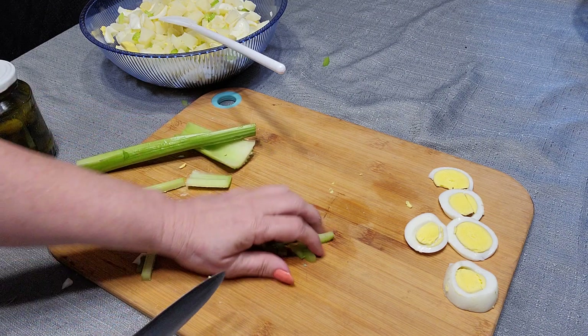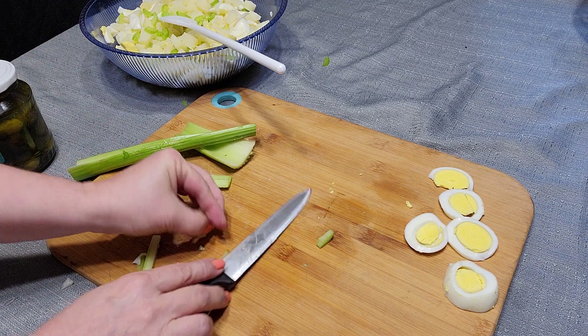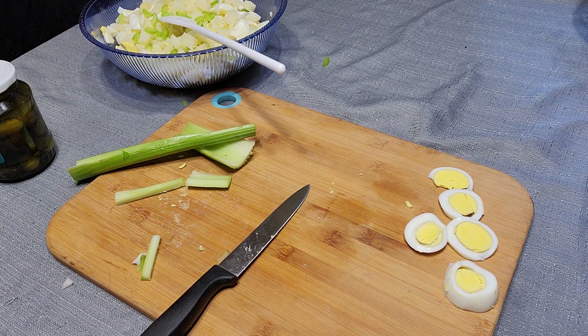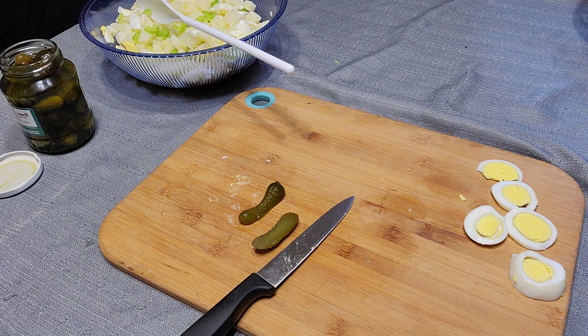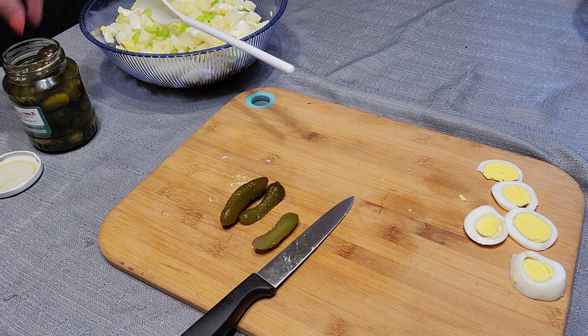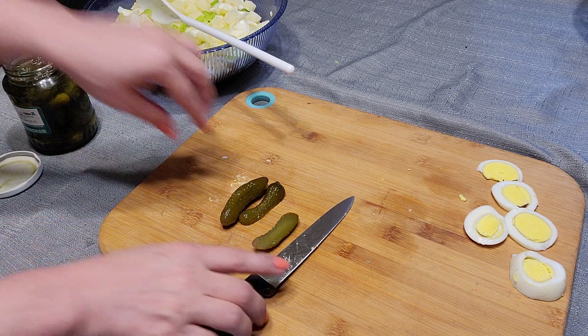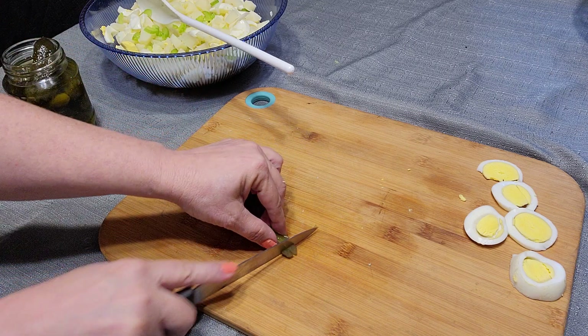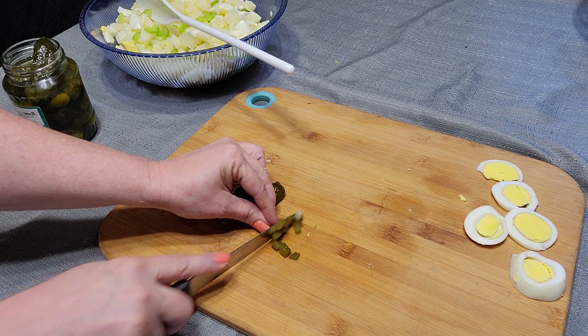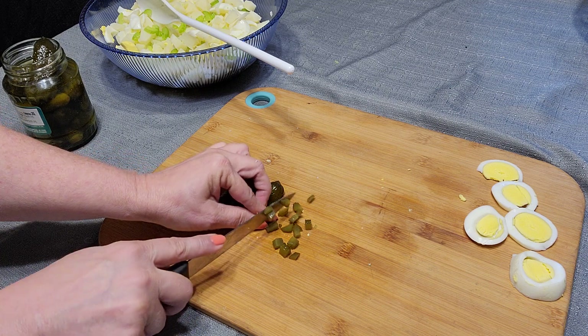Okay, that's going to be enough celery, and those are bigger chunks too. I'm going to clean up this mess. The recipe calls for two or three sweet pickles, sliced medium — or however you like. Some of these pickles are big, some are small. I'll just get a couple out and dice them up; I just don't want big old chunks of something in there.